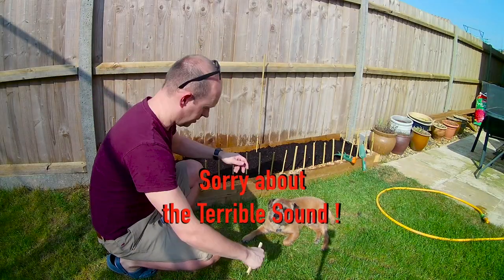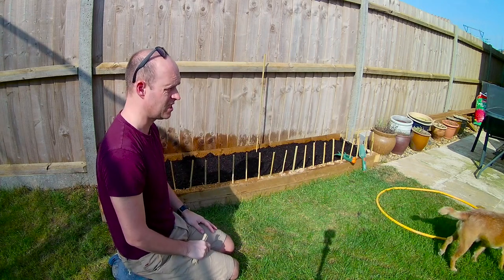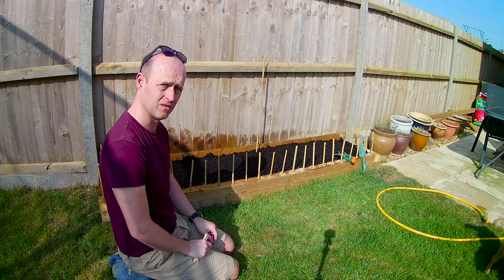So then, what are we going to plant? Well, me and Chester. Chester? That's not very nice. Come here. Are you going to come and help? You're not going to help.